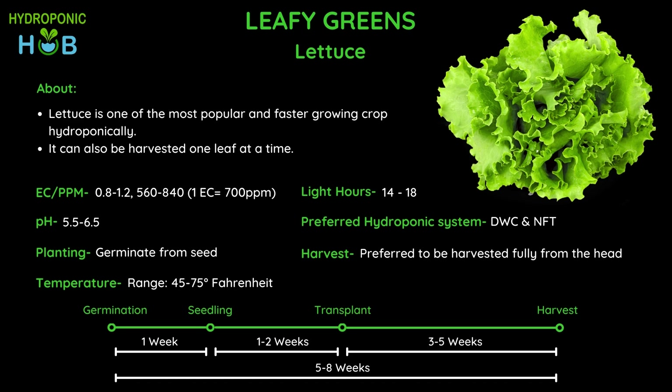Looking at the lettuce growth period, it takes about 5 to 8 weeks to harvest depending on the variety. Oak leaf and butter lettuce are among the fastest growing, but you will have to consider market demand when growing lettuce. After transplanting into the hydroponic system it takes about 3 to 5 weeks to grow and be ready to harvest.